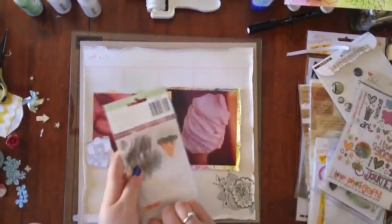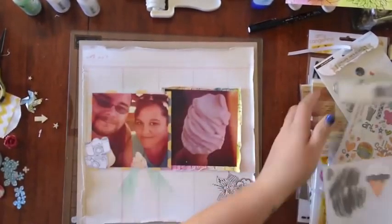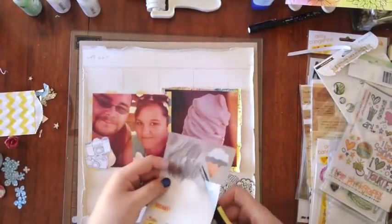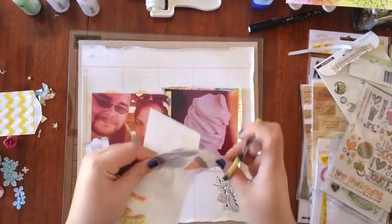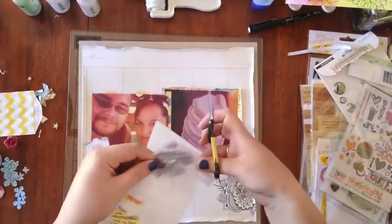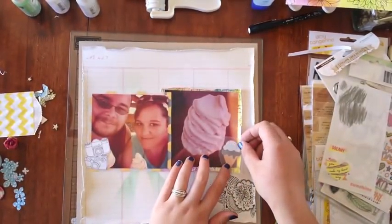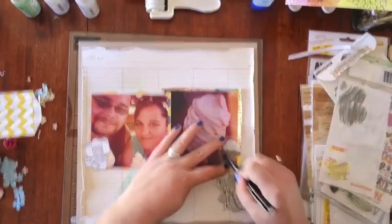These are from the Dear Lizzie Neapolitan collection and they're rub-ons. I pulled these out because I haven't used them in a long time and it had an ice cream rub-on which I thought I could use up. It's not something I would normally use on a page unless it involved ice cream, which this one does.